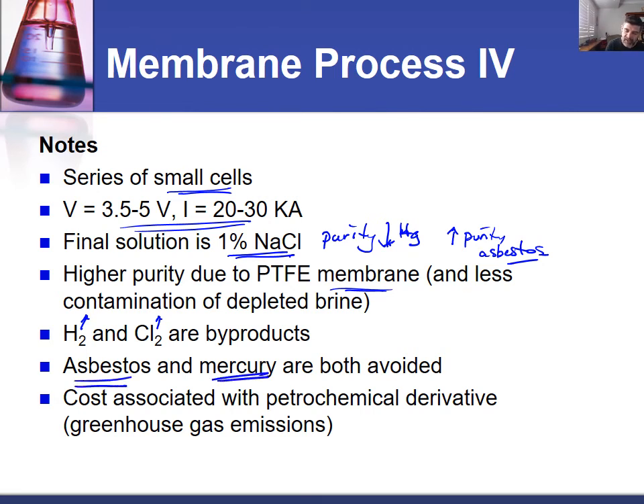This process solves the problems of both asbestos and mercury as potential environmental contaminants. The costs are linked to the fact that it is a petrochemical derivative, though ethylene could potentially be produced from ethanol by dehydration, and ethanol through fermentation from biomass — though there are still greenhouse gas emission issues with either method. In comparison to the other two processes, the membrane process is the one most used for commercial production of sodium hydroxide, and it is much better for the environment.